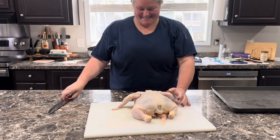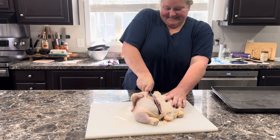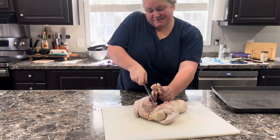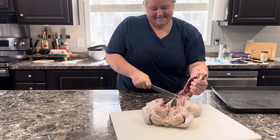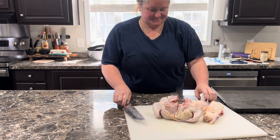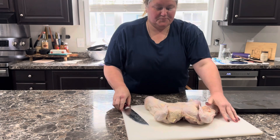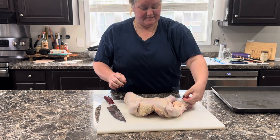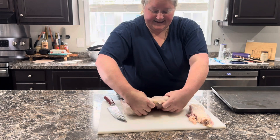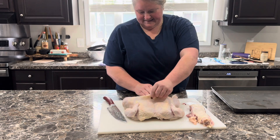We're gonna make some spatchcock chicken. We're gonna cut this backbone off if I can with my dull knives. I had been wanting to use my smoker — look at there, they will make it happen. All right, I'm gonna turn it around.